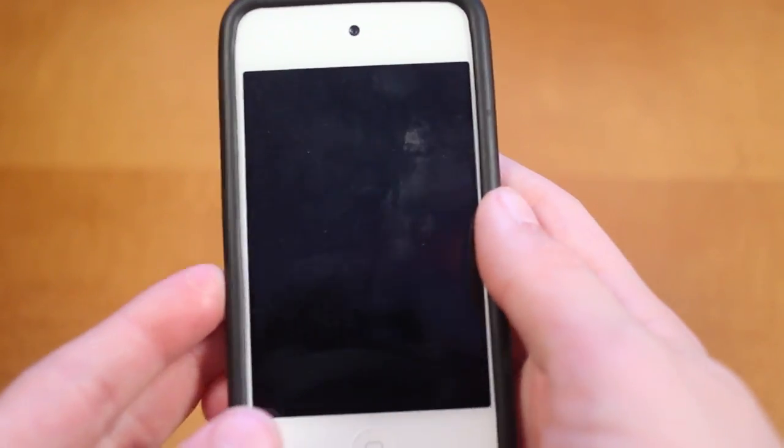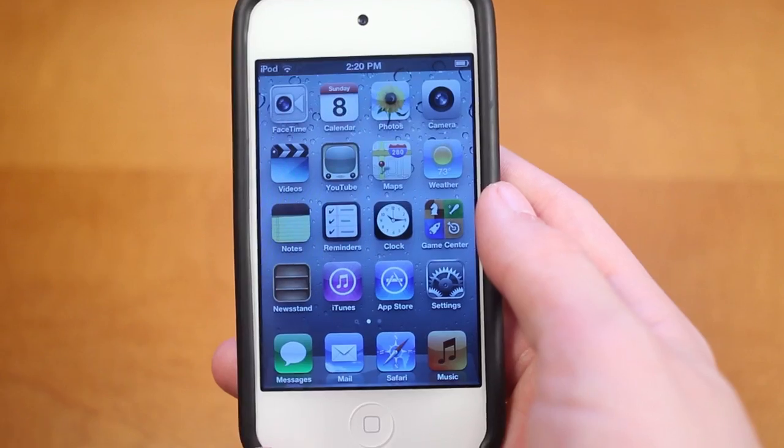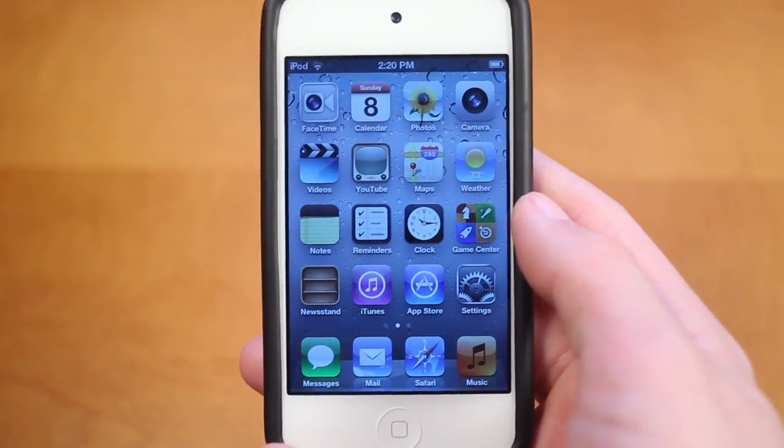Alright, so I'll take my device and I will shake it, and as you can see here, it just unlocked itself. And once again, I lock my device, I will shake, and there we go — my device has now unlocked itself.